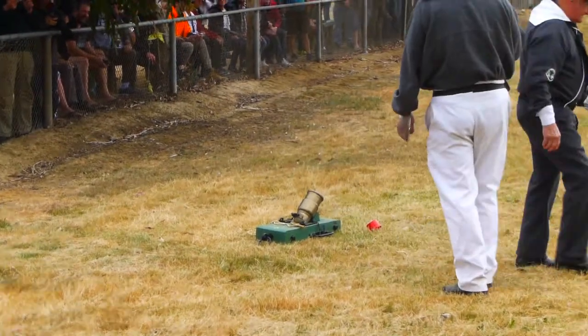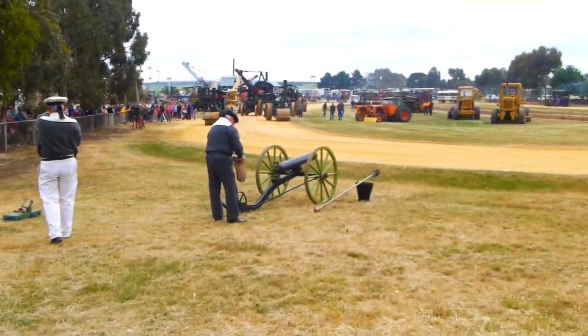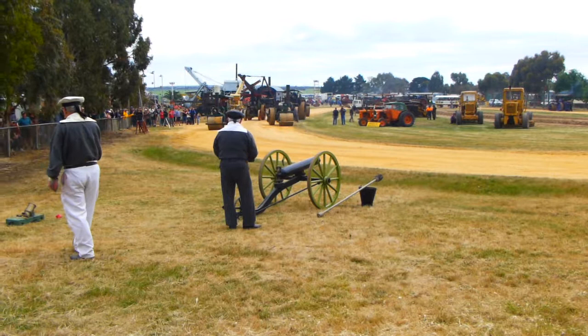And that's the mortar. Somewhere in the next 3 seconds the shell would land well out into enemy territory.